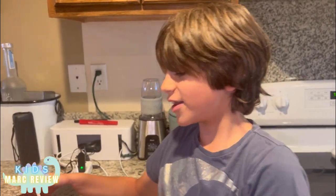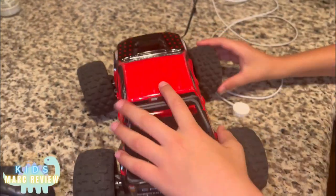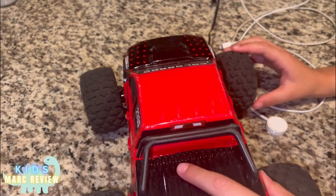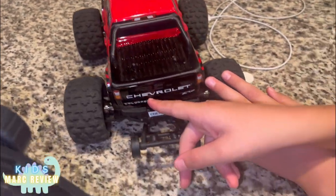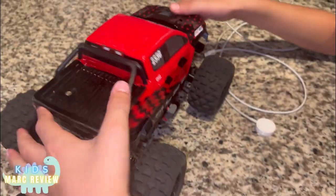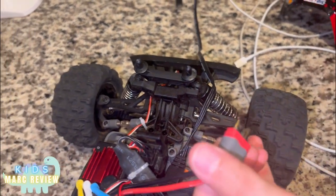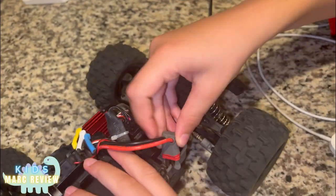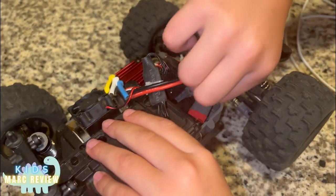Hello guys, I'm gonna be showing you my new video. It is an RC car — it's a Colorado. This is the charger for it, and you have to plug it in there for it to turn on.